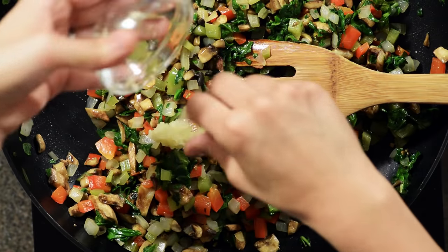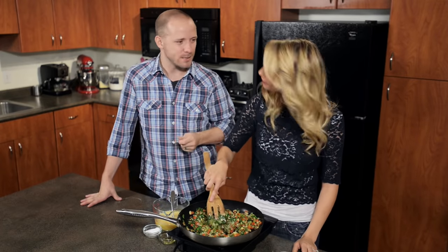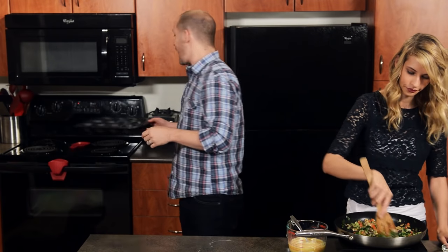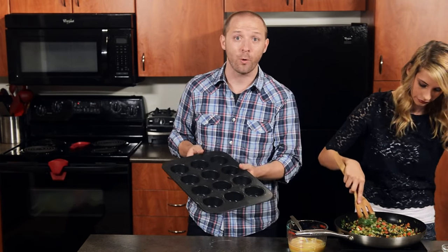In the last 30 seconds of cook time I'm going to add in our minced garlic. We're adding it at the end because you don't want your garlic to burn — not a pleasant taste. We also have the oven preheated to 350 degrees and we've greased our muffin tin, so it's ready to pour the mixture in once we add the veggies into the eggs.